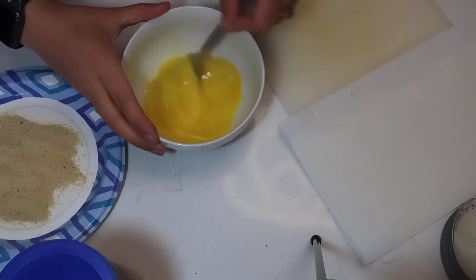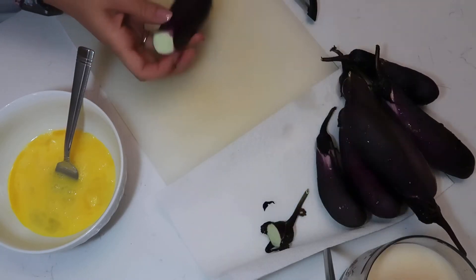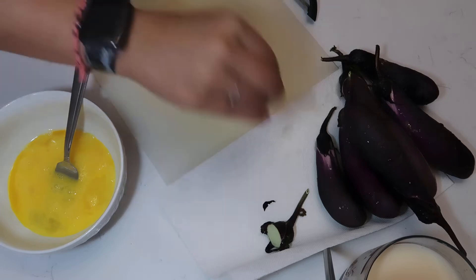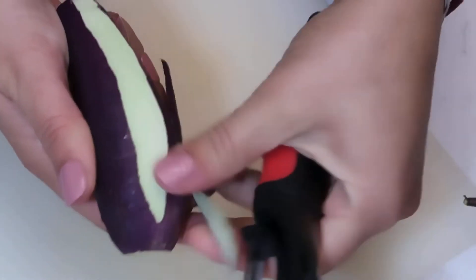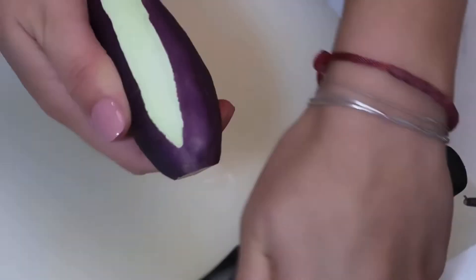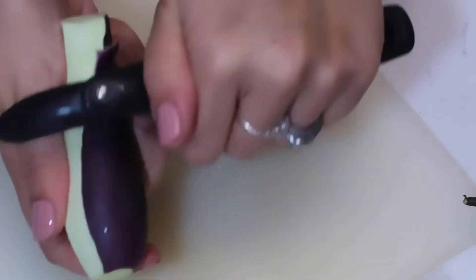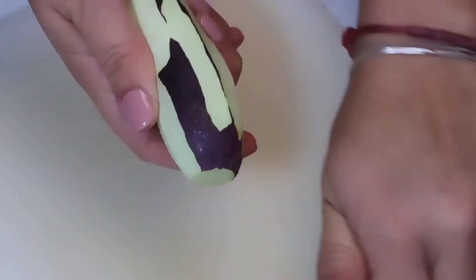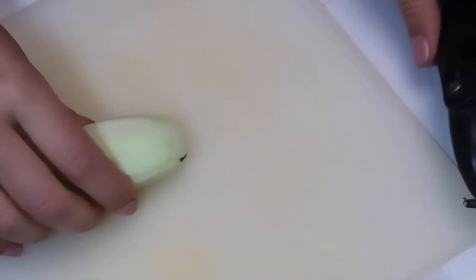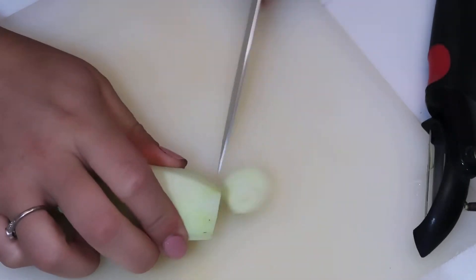We'll start with two large eggs — whisk them until completely mixed in a large bowl. Then we get started with the beautiful eggplant: peel the skin off. Note that my eggplants are homegrown and organic, so they're not as bulky or as big as store-bought ones.